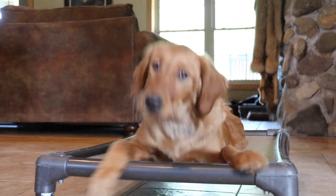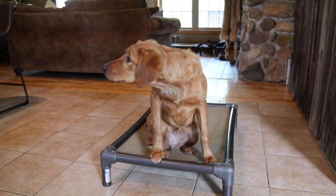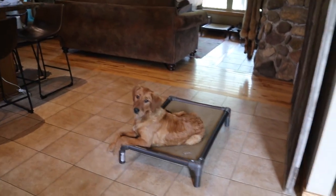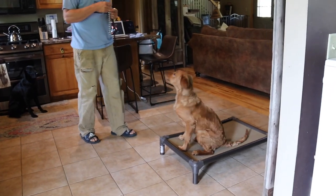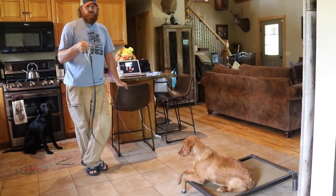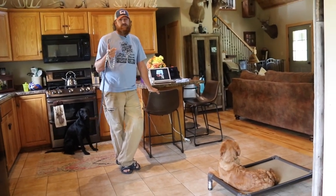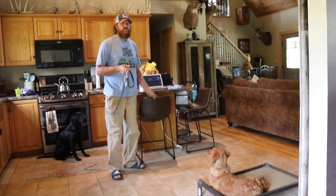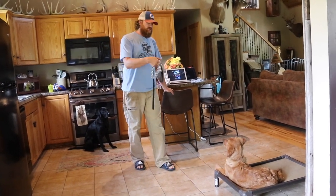Ben getting down like that is tempting to her — she really wants to come over to him right now. I don't recommend teasing the dog or making it into a game. Ben's not teasing her, he's trying to document it, but it's creating an issue. Don't reward undesirable behavior. Right now she's really on the verge of testing me, so I don't want to reward this excitable behavior.